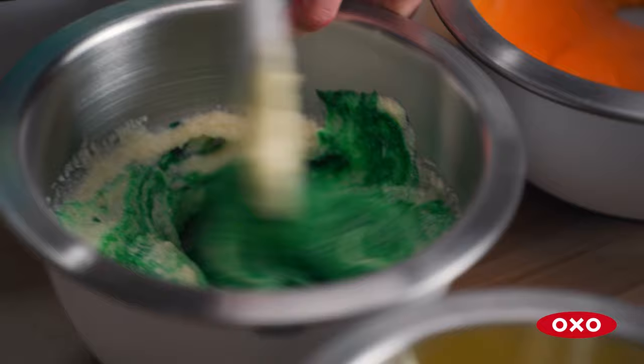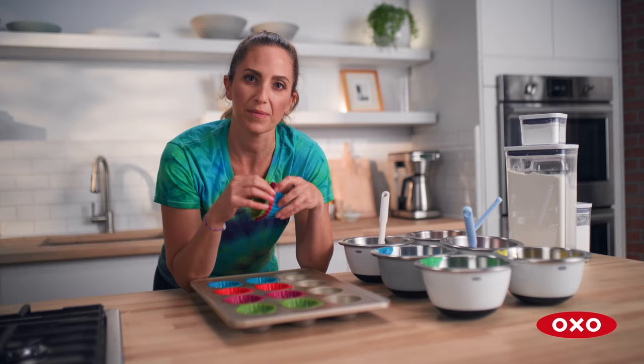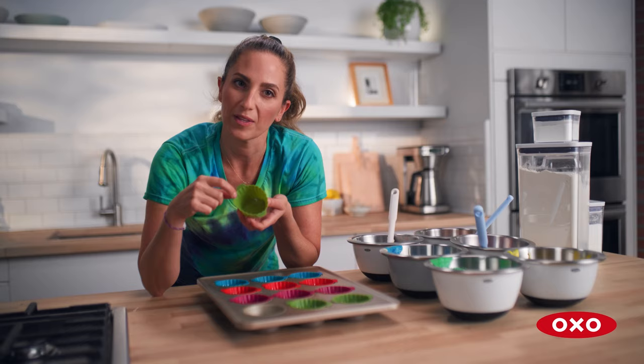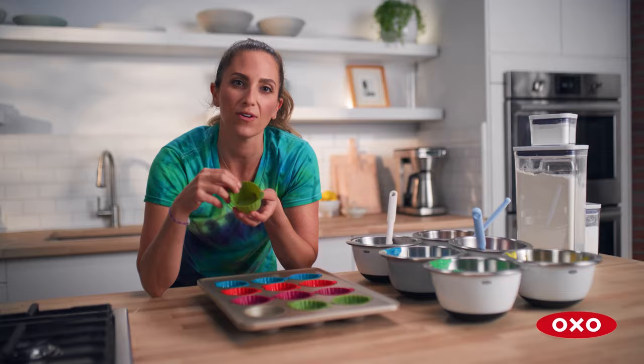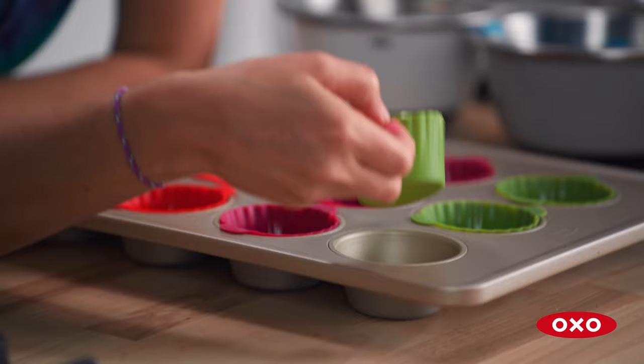I use these silicone baking cups by themselves and also as cupcake liners — I love them. There's also a neat fill line so it tells you when to stop with the batter, so you get perfectly even cupcakes throughout the whole batch. These tabs make it super easy to pull the cupcake out when it's finished, too.